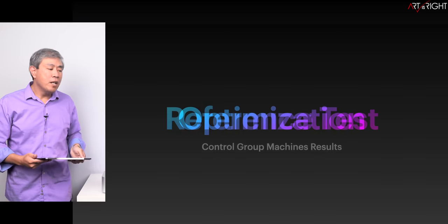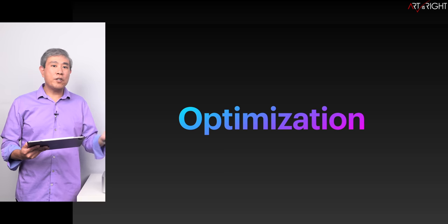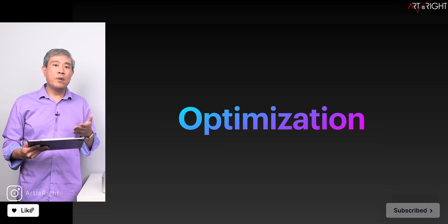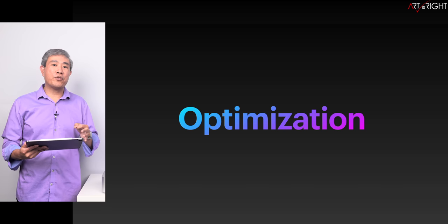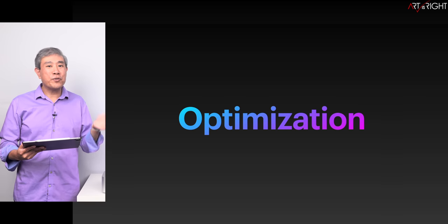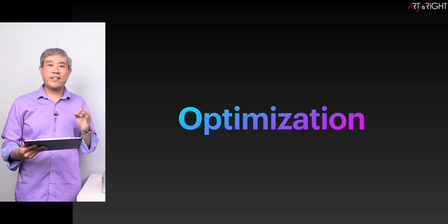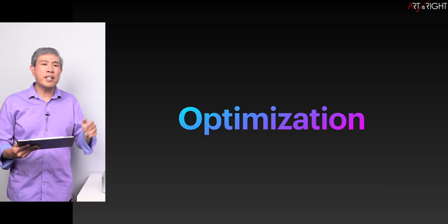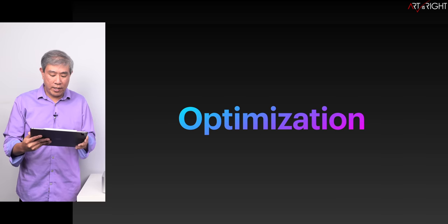One thing I want to talk about is optimization — or pretty much the lack thereof — something I've seen since the M1 generation. With Lightroom Classic and Lightroom, there are unusual results: the M1 Ultra machine that used to perform much faster is now not performing quite as well, and the M2 Ultra is only slightly faster but not as fast as the old M1 Ultra result. It's a weird experience testing this cycle. I'll leave a link to my other testing video in the description.